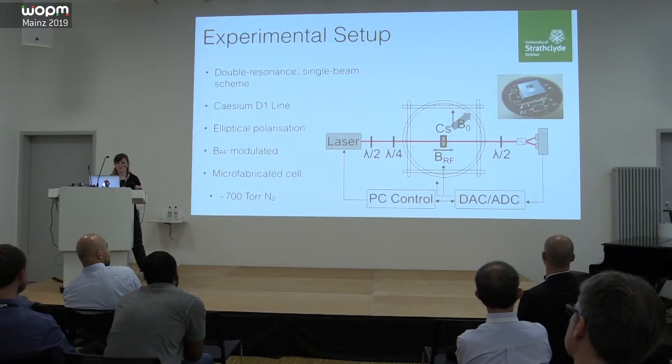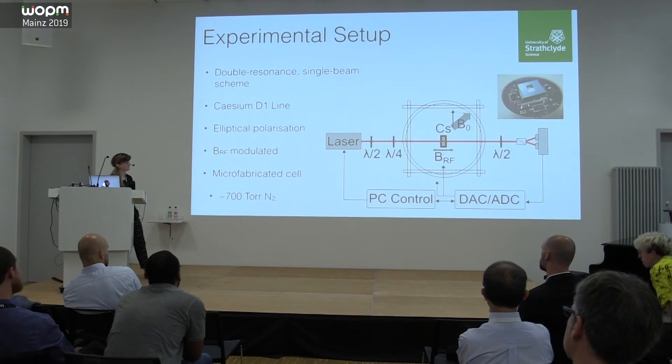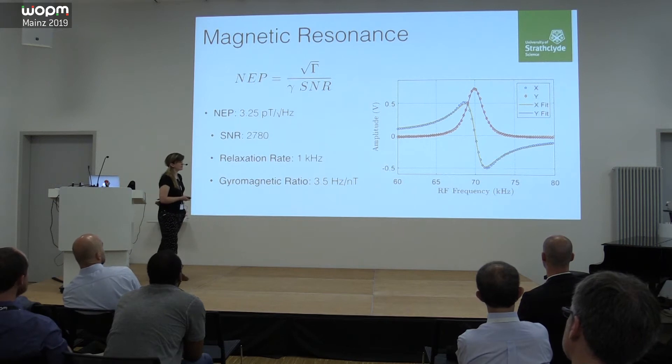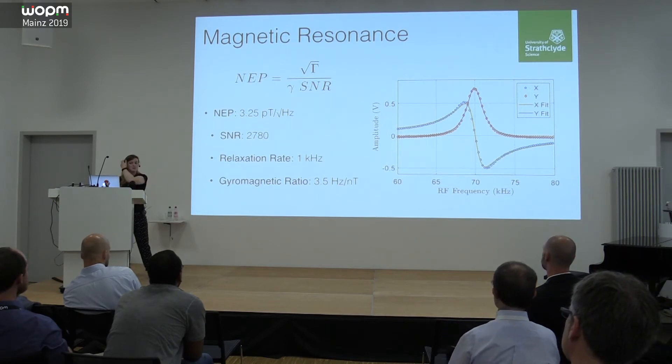We have a three-axis Helmholtz coil setup to look at different orientational effects and define well-controlled fields. The cell has 700 Torr of nitrogen buffer gas, giving quite broad absorption. A typical signal we work with is the familiar resonant response where we sweep the RF frequency through the Larmor frequency. For a relaxation rate of a kilohertz and a signal-to-noise of around 3000, we get an idealized sensitivity — noise equivalent power — of about 3 picotesla per root hertz on a good day.